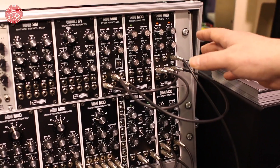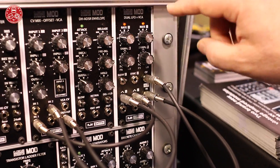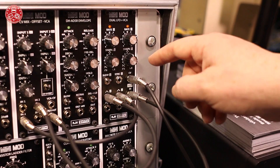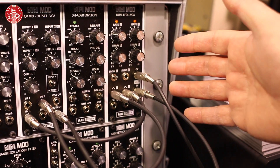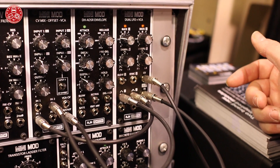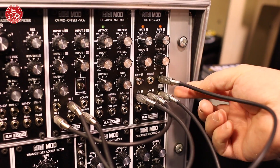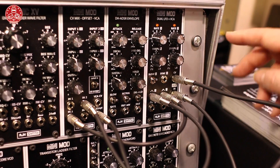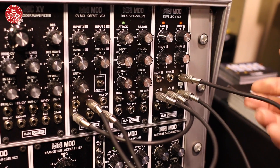We have 3 new 10HP modules. The first one is our dual LFO VCA. This has 2 LFOs, and LFO 2 is routed through a VCA as well. This is great for using with keyboards such as the Waldorf KB37, where you have a modulation wheel that gives out 0 to 5 volts. You can patch that straight into the CV of the VCA, take the output of the VCA, and that allows you to control the modulation level from any unipolar source.